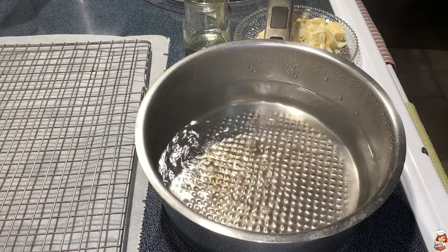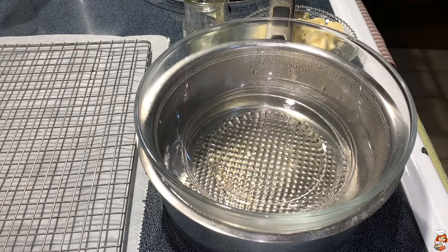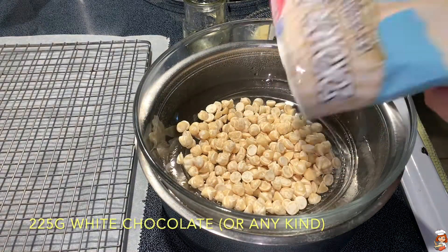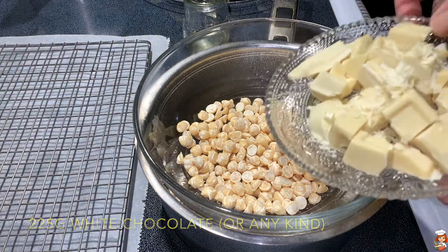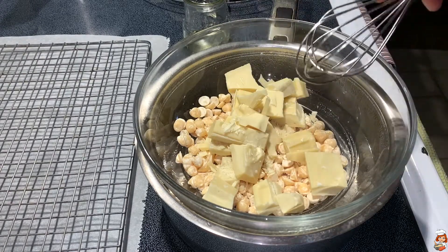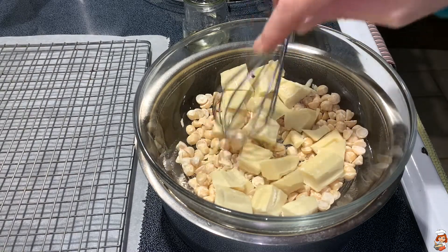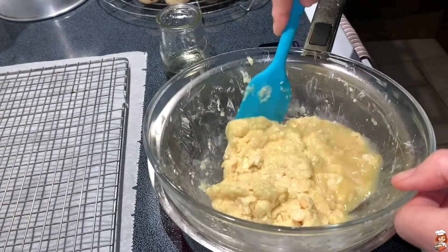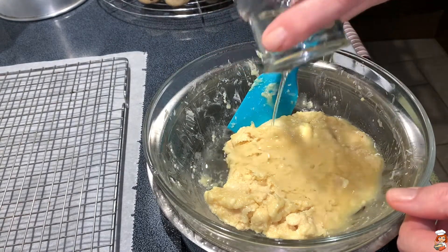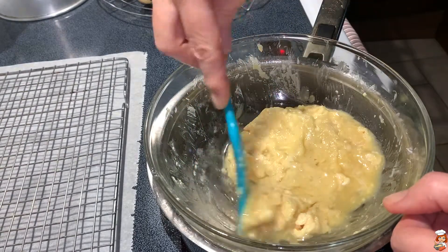In a bain-marie, which is low boiling water, I'm going to place a glass bowl — you can use metal as well, but make sure if it's glass that it's heat resistant. I'm going to pour in my chocolate; the bigger pieces I've cut into smaller ones. Slowly I'm going to start mixing it until it melts down. After my chocolate has started melting a little bit, I'm going to add vegetable oil to help it get more homogenized, and that also gives it a nice shine.